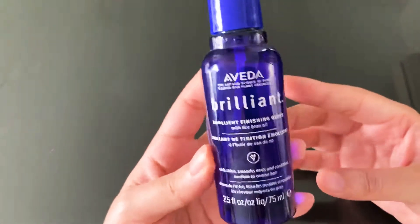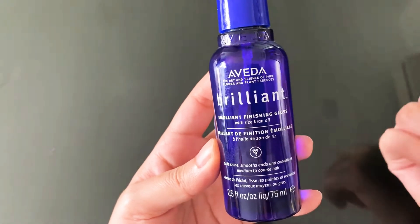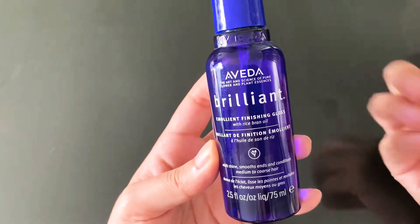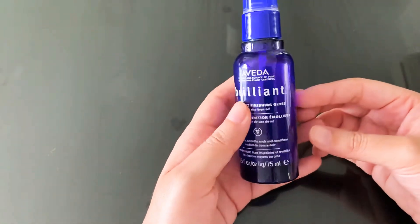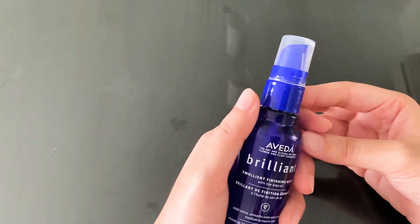I'm going to be talking about this product from Avida, which is basically a finishing gloss that you apply on your hair after you blow dry or maybe when it's a little damp. I got this product about a year and a half back.